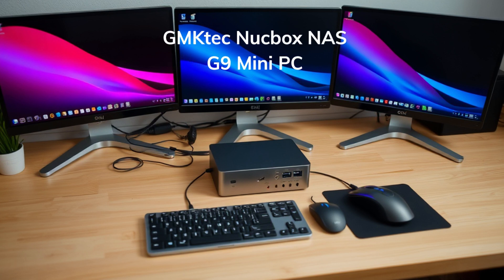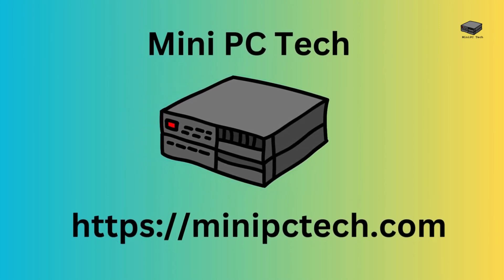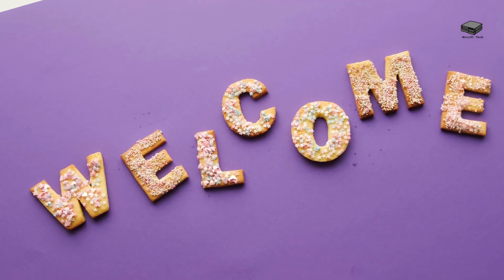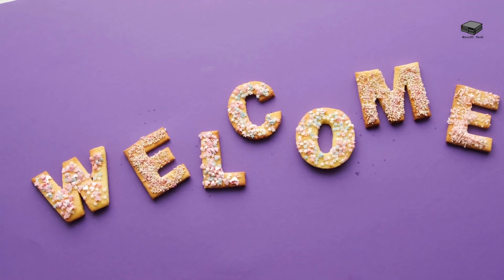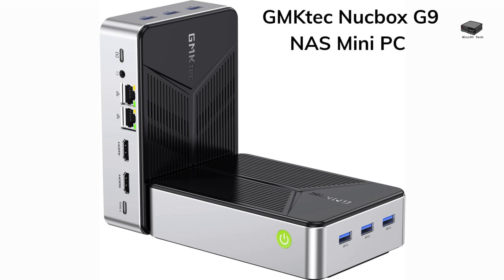Imagine a PC that's not just a powerful desktop but also a fully functional NAS, all in a compact form factor that fits in the palm of your hand. Sounds too good to be true? Welcome to Mini PC Tech, where we talk about all things Mini PC. Today we're checking out the GMKTEC Nukebox G9, a dual-purpose Mini PC and NAS hybrid.